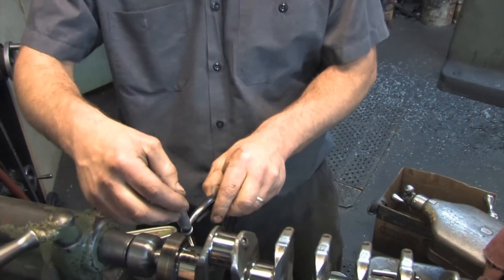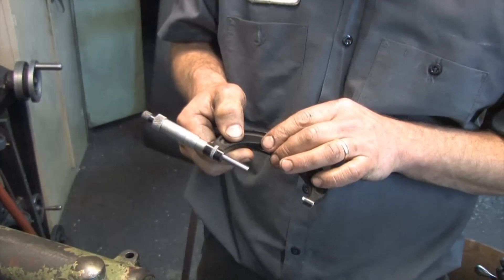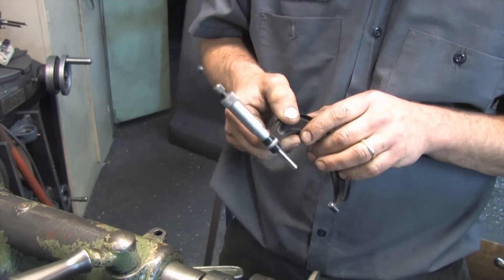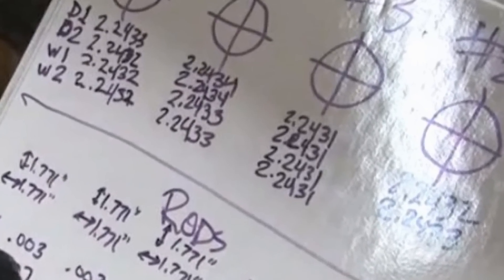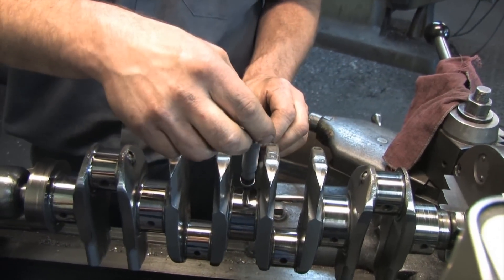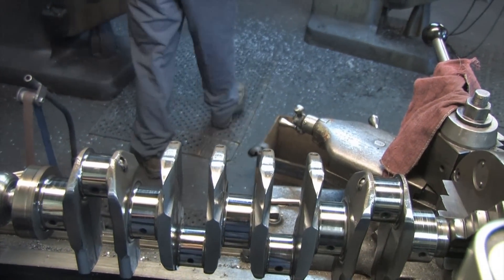The big ones are 2.23... 2.240... No, that's right — 2.243 and a half. That sounds right. It's my own silly stupidity for not having the main and rod specs in hand when I brought this up here for service. I've got the service manual, didn't bring it with me, don't have access to YouTube.